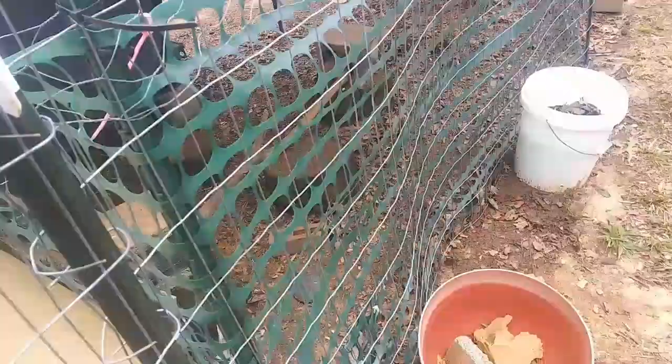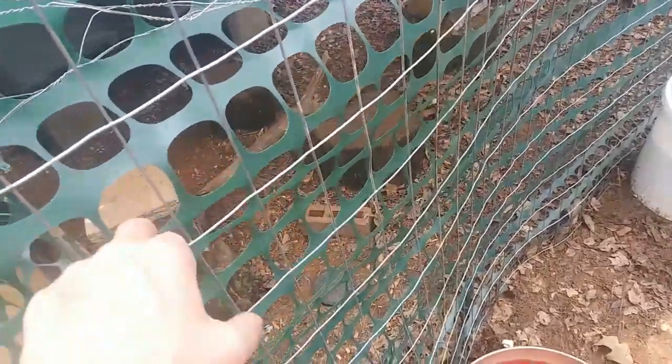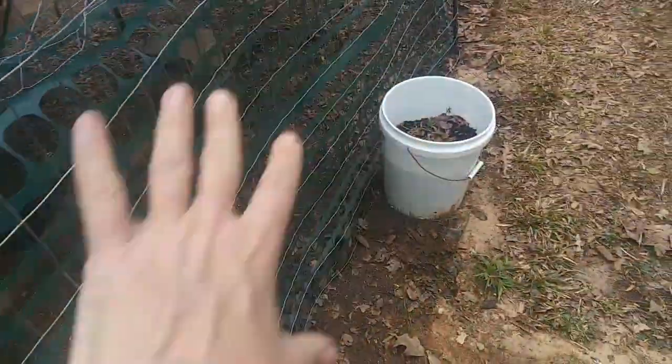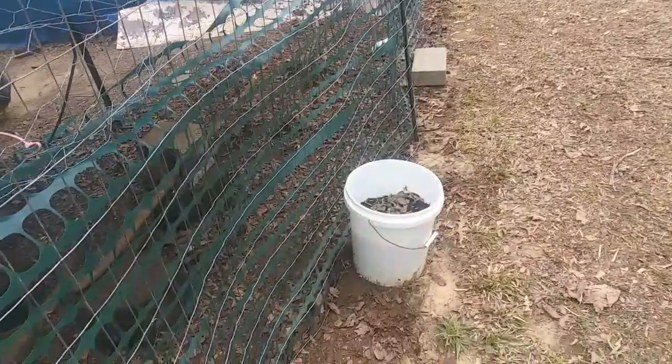I forgot I had this much heavy duty wire left — I didn't think there was that much left of it. But I haven't secured it permanently yet because what I want to do is come back in here and remove all of this stuff so I can repurpose it for something else. It's wearing out, especially this part, because the sun beats down on it and it's not going to last forever. I've just zip tied it for now so I can easily remove it.